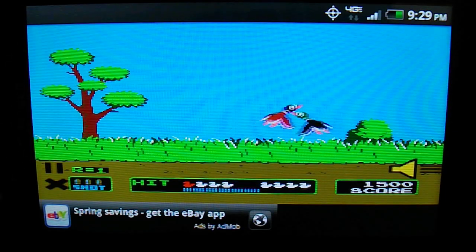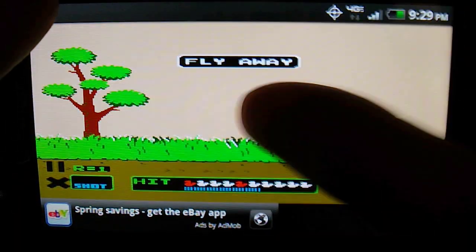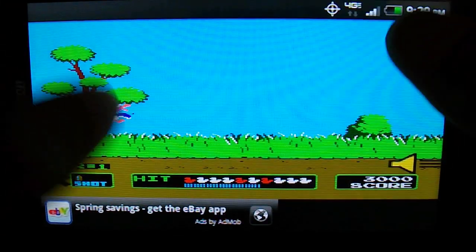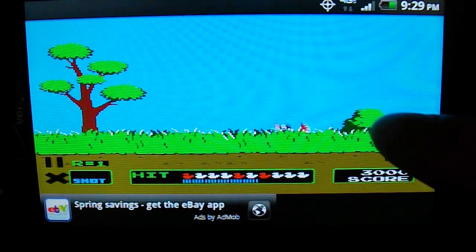It's a lot different from the original game in which you had a plastic gun to blast them with, where you aimed at the screen and tried to take them out. Now it's all done by fingers, so it takes a while to get used to.